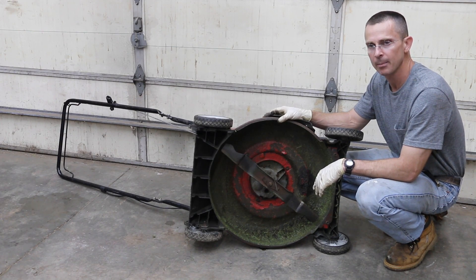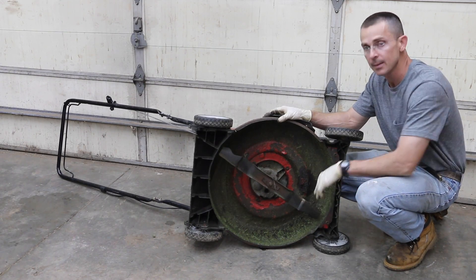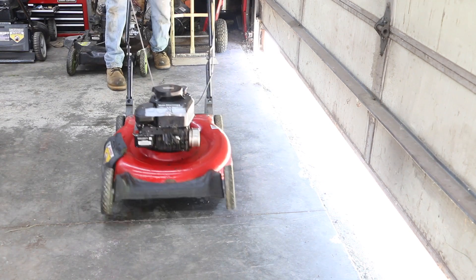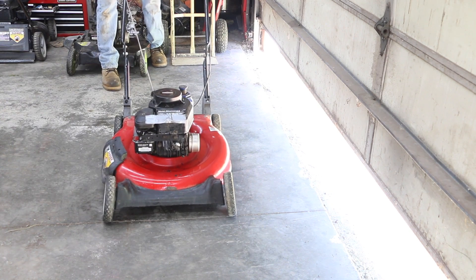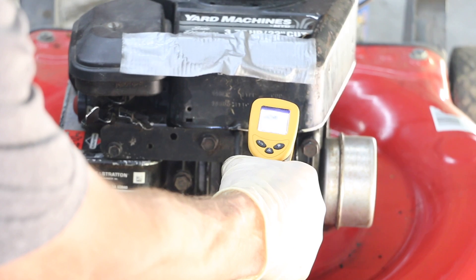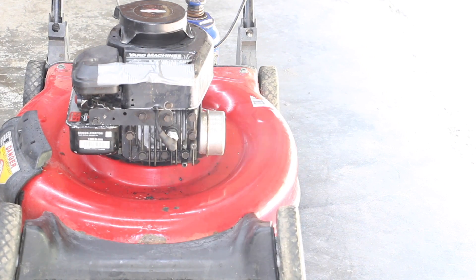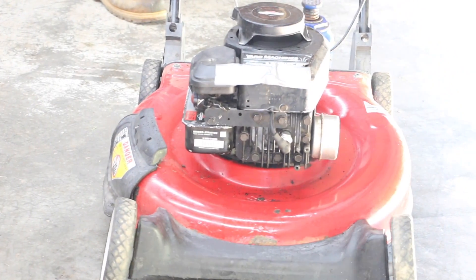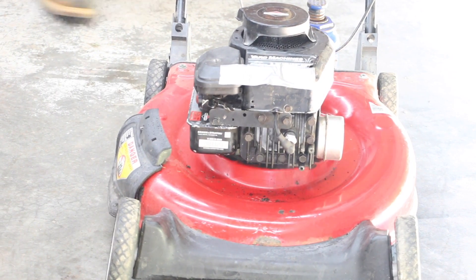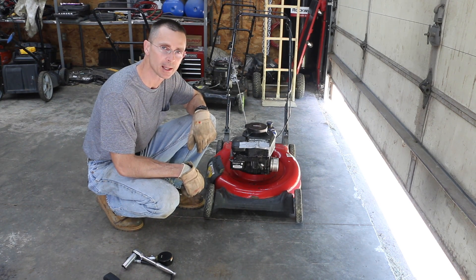We've got the Marvel Mystery Oil and Mobil 1 in the crankcase. There's no point taking a torque measurement — the engine is spinning very freely. So we're going to see if we can get this engine to start. This thing has a bad knock, so we're going to go ahead and see what kind of compression we have. But even if it has great compression, there's a big issue going on inside the engine.